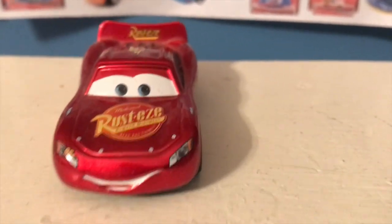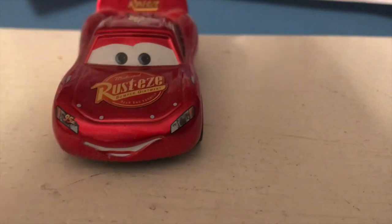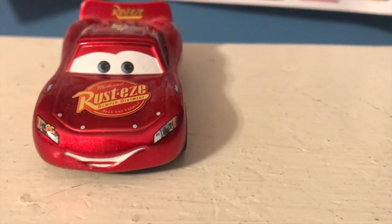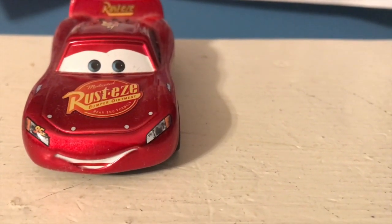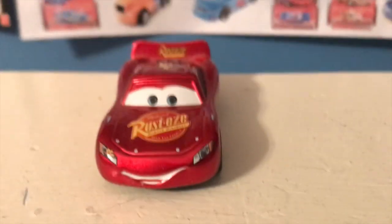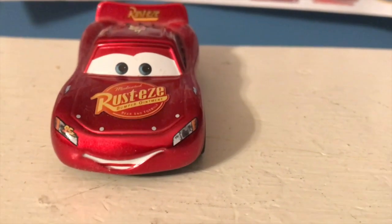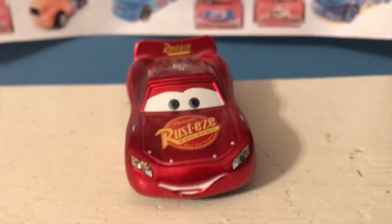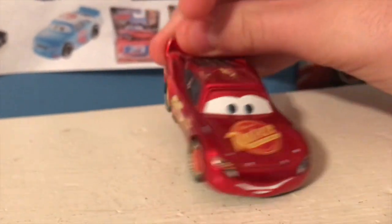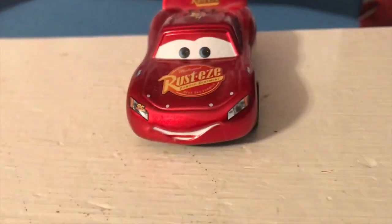Especially because I had to pay $25 for a damaged Rod Torque Redline. Anyway, it had a ton of inconsistencies and errors. I may do a little video in the future on the mistakes in that book. But it came with this exclusive McQueen. It's really worth the purchase of the book, in my opinion. You also get a full book — a full Pedia on Cars diecast through 2012 — and it's a really nice looking McQueen. It's the Hudson Hornet Piston Cup variant, and it's metallic. I just love how this guy looks. I think he has my favorite McQueen expression ever.